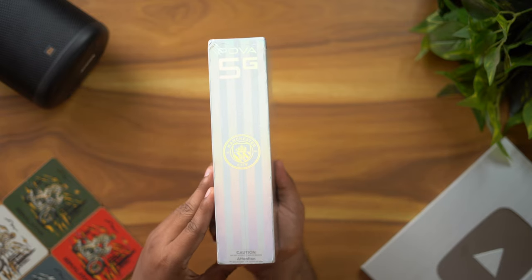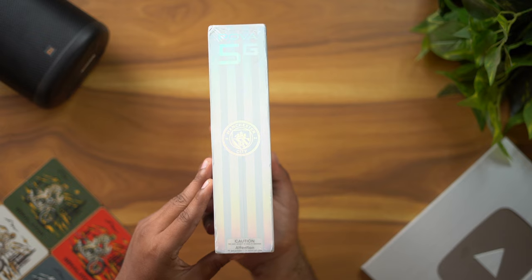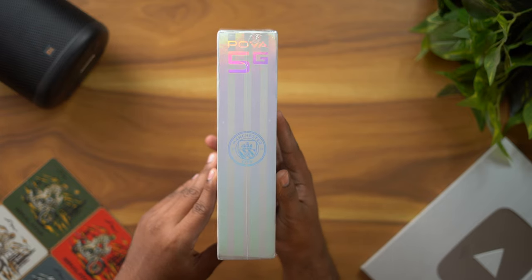We have a Tecno phone. The logo is like Manchester City — this is a collaboration with Manchester City. We have a look at the right-hand side of the Tecno Pova 5G Manchester City edition.